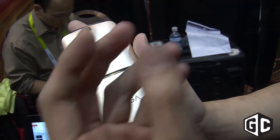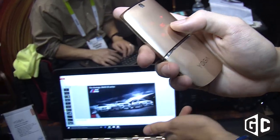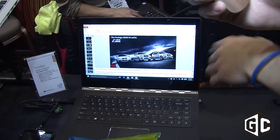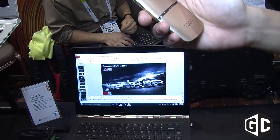Right now what you're seeing is the presentation controls. With this you can see my PC right over there. I could select the slide that I wanted to project, and when I'm satisfied, just quickly tap to project — and there you go. I could exit the presentation as well.